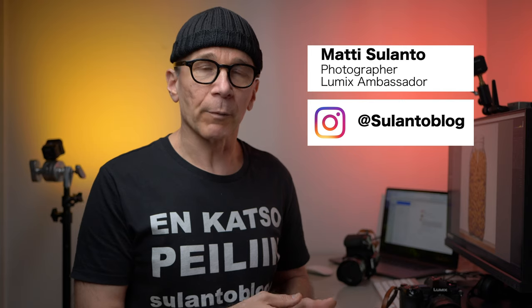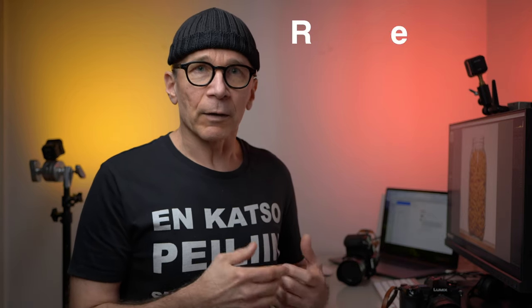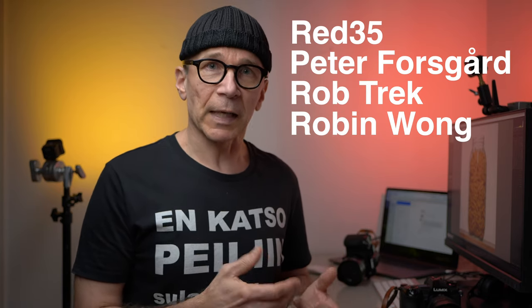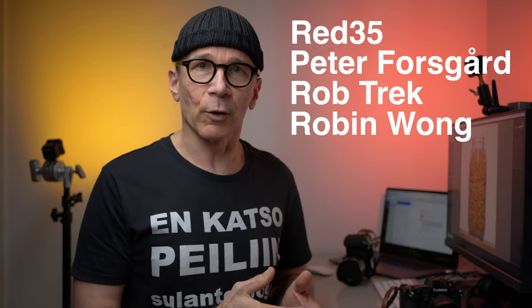I'm on this with four other YouTubers: Jimmy Cheng, Peter Forsgaard, Rob Trekk, and Robin Wong. Each of those guys are going to publish a product photo video within the next few days. We are on this together because we thought this would be a cool topic at a time when pretty much everyone is stuck at home. I'll put links to their channels down below, and make sure to check their videos too because we all have a slightly different approach to this topic.